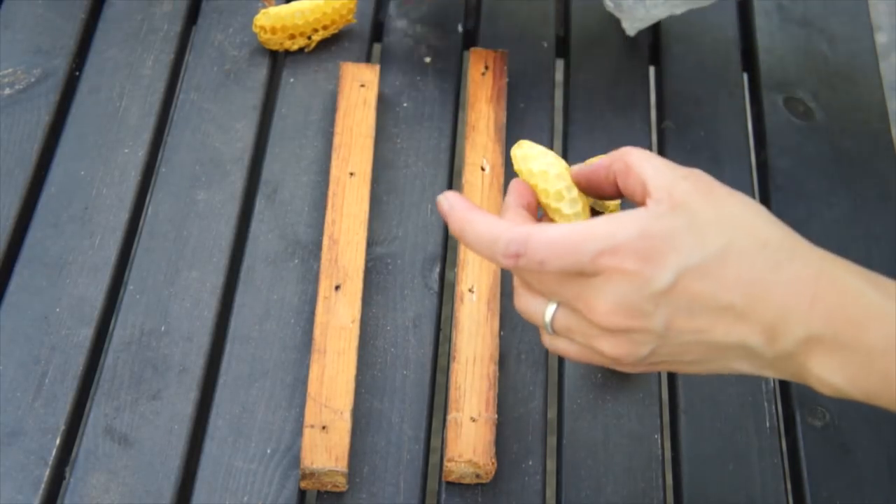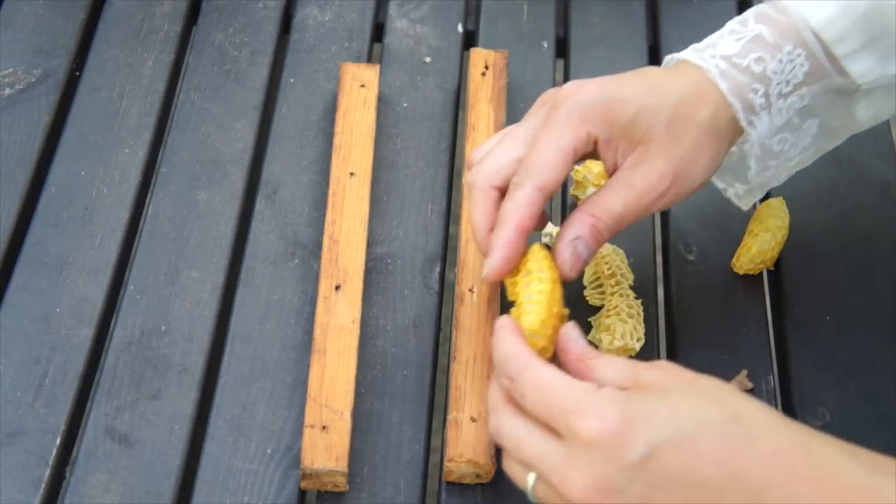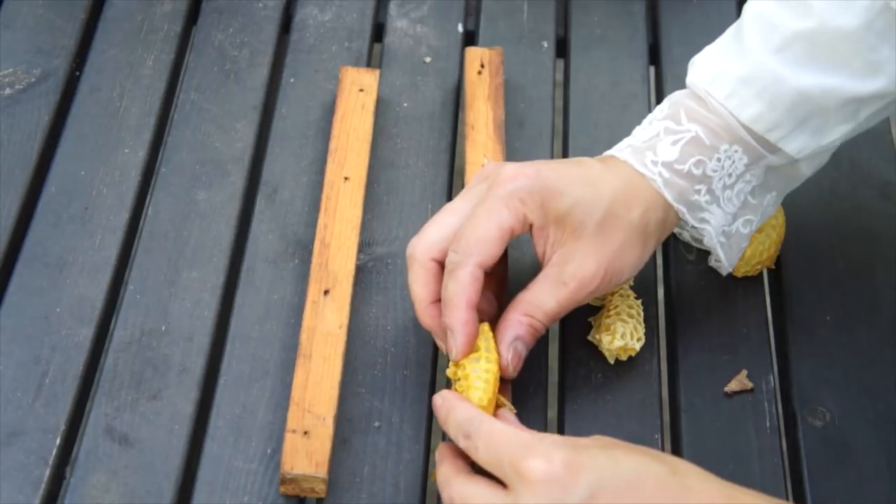I had to scrape off this burr comb when I was doing my inspection earlier today, and I'm going to use these as part of my lure. I'm just going to squish them onto some small wood pieces here.